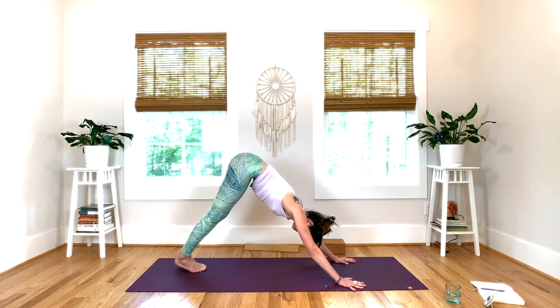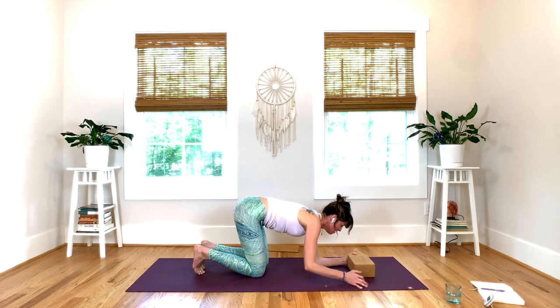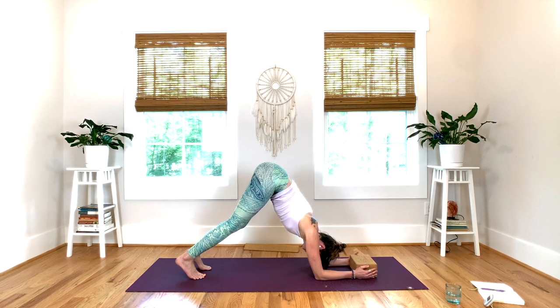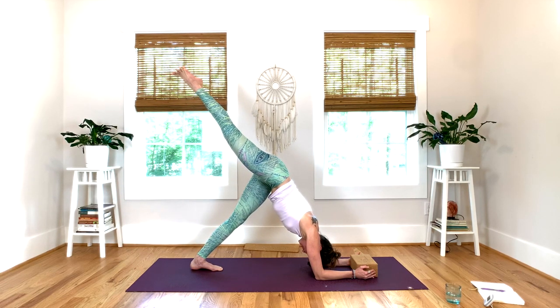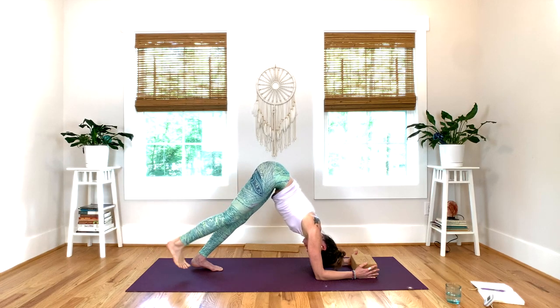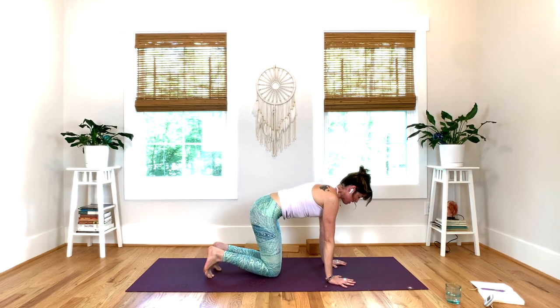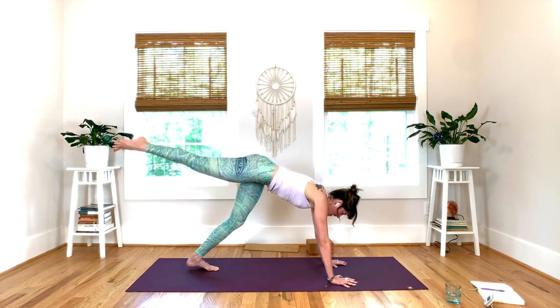Lower down, lower the knees, get your block. Find your dolphin on this side — press into the block, shoulders down, curl the back toes under, and lift into dolphin. Right leg up, inhale to reach. Exhale, relax your neck. Keep squeezing the block between your hands, knee toward your chest. One more breath, exhale to lower. Bring the knees down, bring the block to the side. Come to all fours — inhale, right leg up and back. Exhale, curl the left toes under, push into one leg down dog.